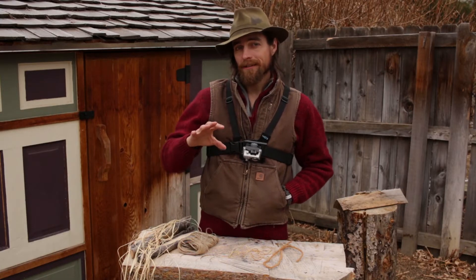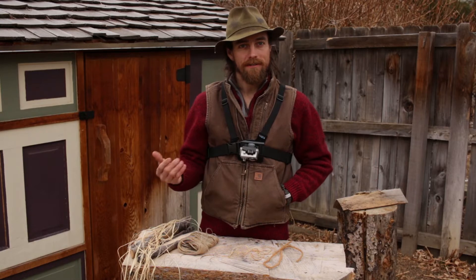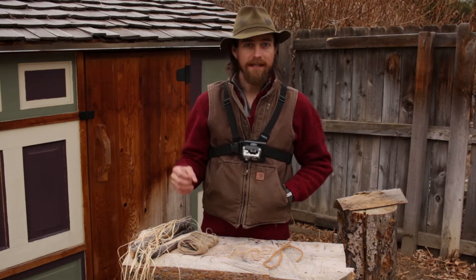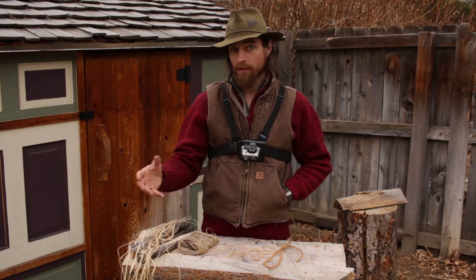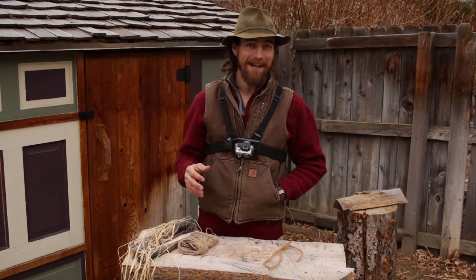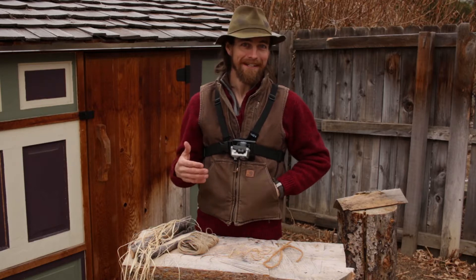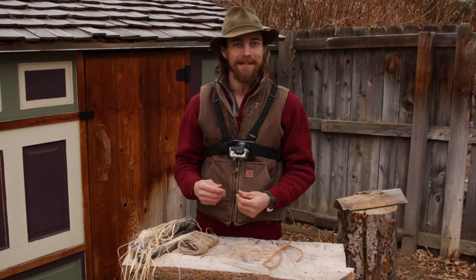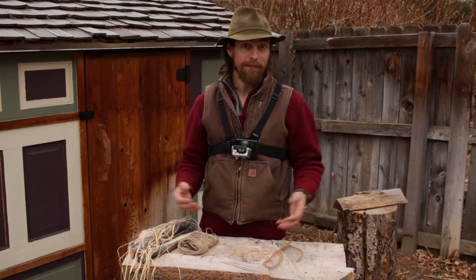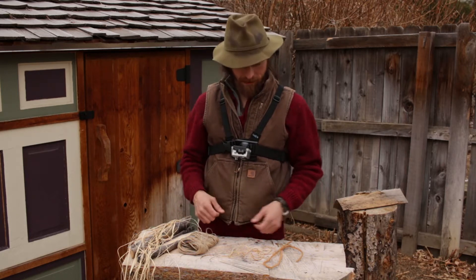Cordage has obviously many, many applications in a survival situation, but it's also a great way to connect with the land, to get children making things straight off the landscape, and just have a lot of fun. I will warn you that I find the process fairly addicting — my hands will just get busy making cordage from almost anything I come across. It's a great way to keep learning about the strength of materials.